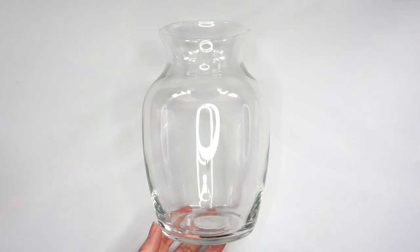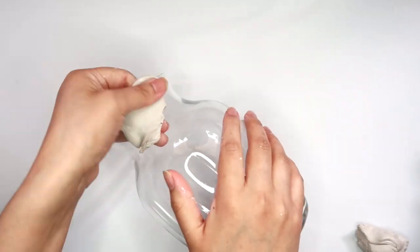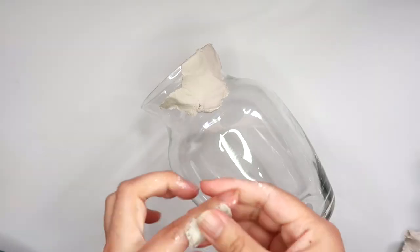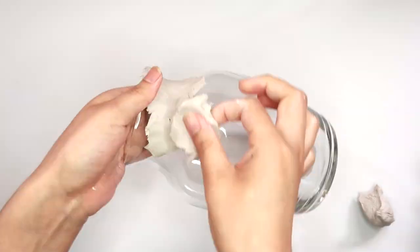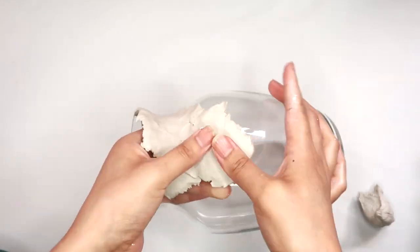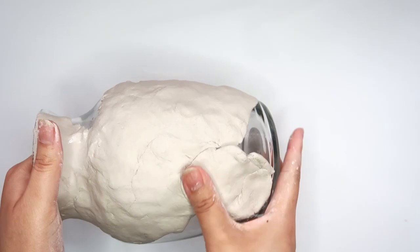For our second vase, I'm going to be using this one that I got from Dollar Tree. For this vase, I thought I'd teach you guys how to do a more modern style face on a vase. Personally, I prefer a more bohemian face, but this style is pretty easy to do. Once again, start out by covering your entire vase with clay. For this one, I'm just doing little bits at a time and I'm not worried about making it completely perfect right now because I can smooth everything out with some water once it's all covered up.